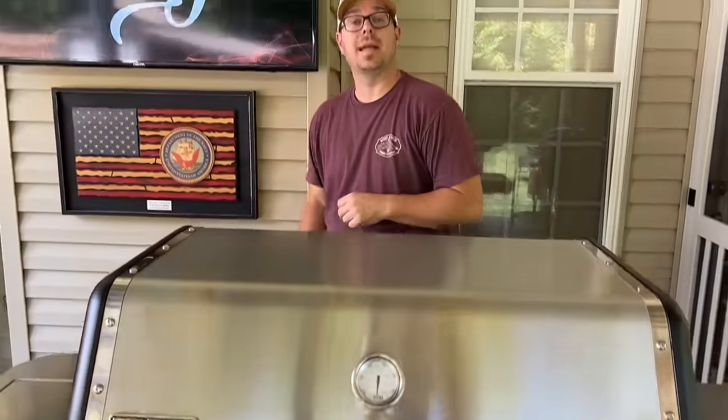Hey guys, welcome to Flat Top King. Today is all about a new journey. We've introduced a new piece of equipment: the Weber Genesis 4-burner with a griddle attachment.